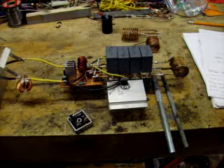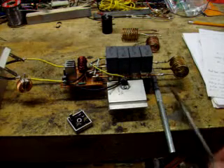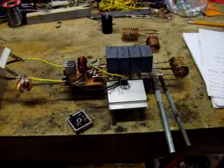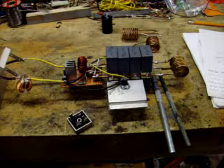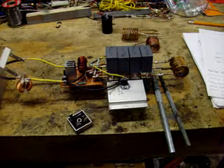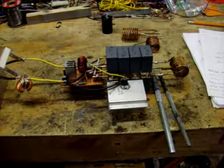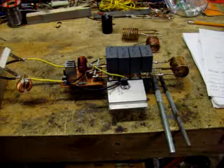I found that certain frequencies work much better than others for making things get hot. If you get the frequency too high, you get a real high skin effect, and that's a problem — it won't heat the part up, it just tries to heat the surface. It creates too many eddy currents and too much resistance, and it doesn't work as well. So the target is 60 kHz for the frequency.